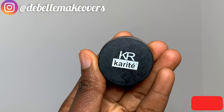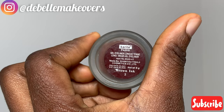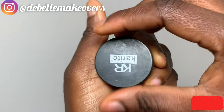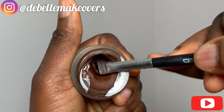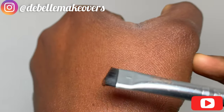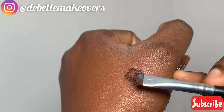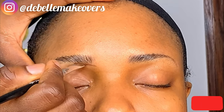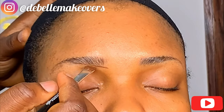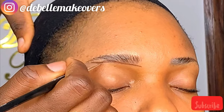Next, get your super flat angled brush — emphasis on super flat — and your eyebrow gel. I use this current eyebrow gel, but any brand will do. Taking the flat angled brush, pick a little amount — a little goes a long way. Put it at the back of your hand so that you can cover the container back immediately to prevent it from drying out. Now you're going to start outlining from the beginning up to the arc and the tail, just as we mapped it out.